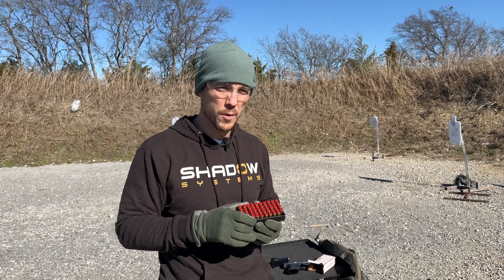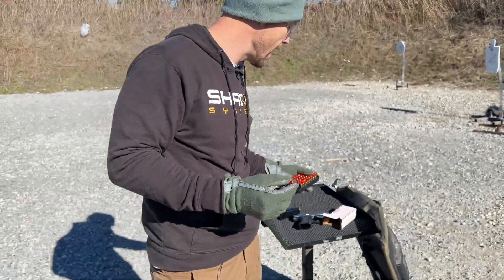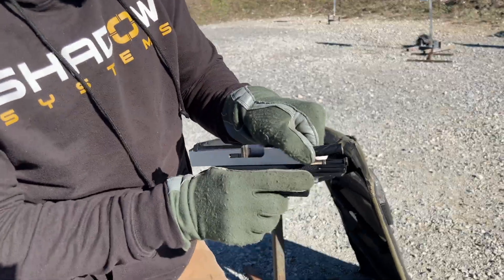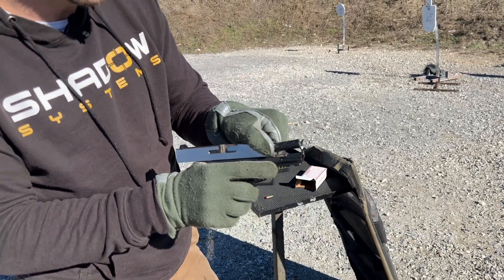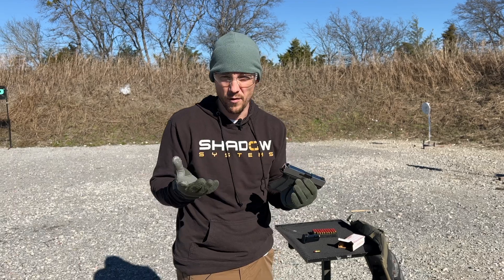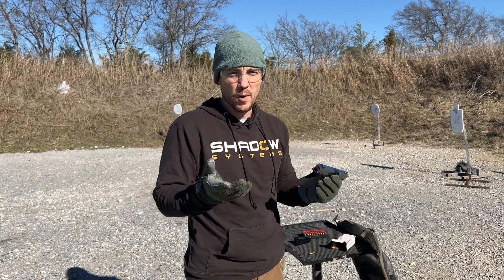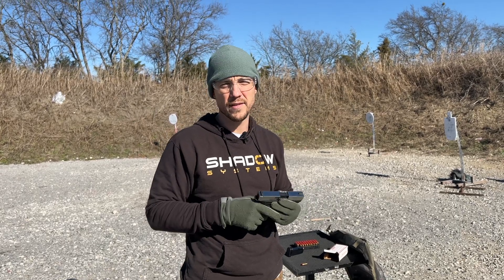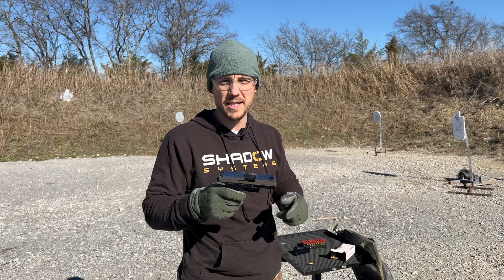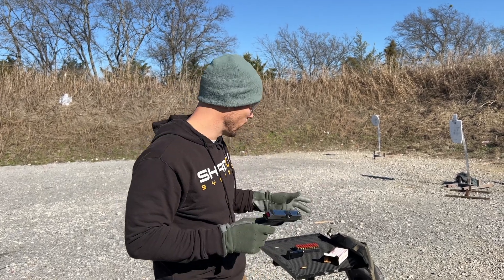Most proof loads are loaded 20% to 40% over, and these are marked so that you don't make a mistake. What we're going to do today is proof load a CR 920 barrel — it's a nitrided spiral fluted barrel. When we do proof load testing, we'll usually deliberately machine the barrel out of spec, meaning we'll actually make it thinner and weaker than it would ever reasonably be, to add an additional layer of safety. The thought process is if it survives one round, it'll survive a lifetime of service. Even though you're not supposed to, I'm going to shoot two. This slide is also an unheat treated blank off our machines, so this is a gun that's really set up for failure — and we're going to see if it fails.